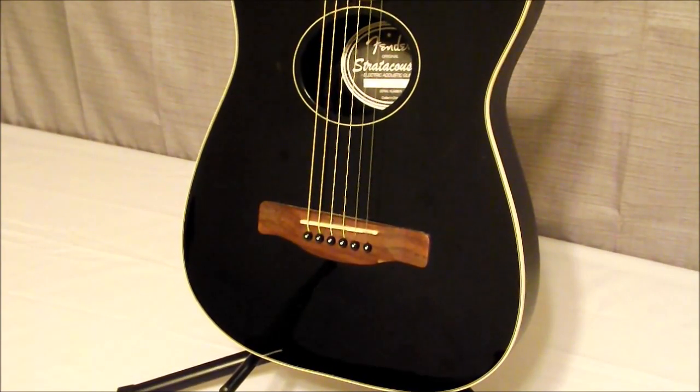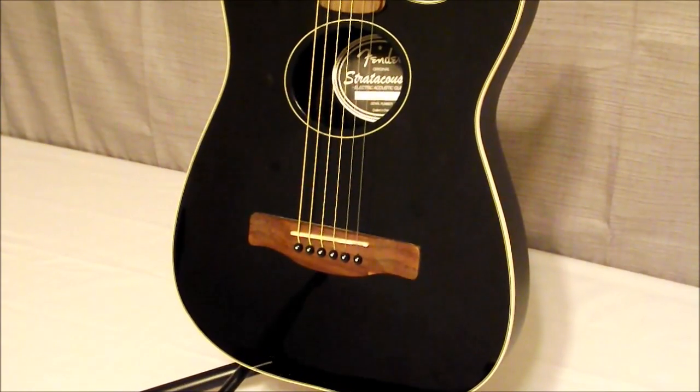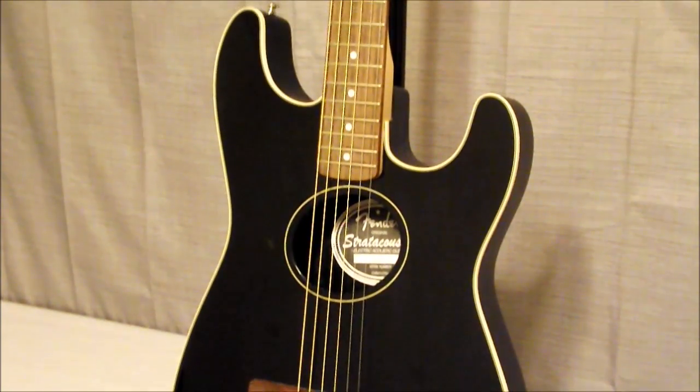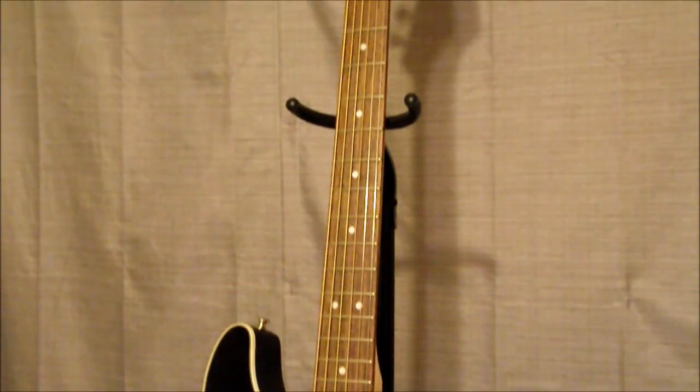Hello everyone, John back with you at J&W Music. Today we'll be looking at the Fender Stratacoustic — their version, I like to say, of an acoustic guitar with the Stratocaster shape.